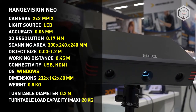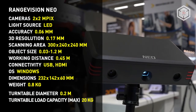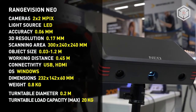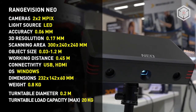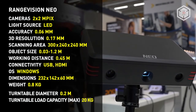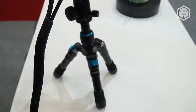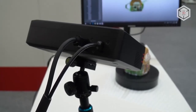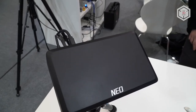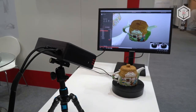Despite its small form factor, in some respects this 3D scanner is on par with the more expensive and powerful models produced by RangeVision and other manufacturers. The optical scanner uses structured light technology. Two cameras with a resolution of 2 megapixels each capture images and color. The device does not require external power sources and can be connected to a computer via USB 3.0.